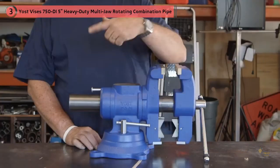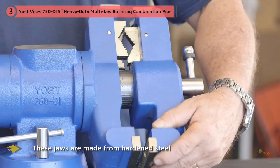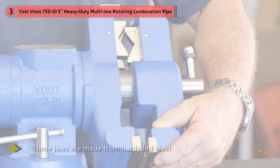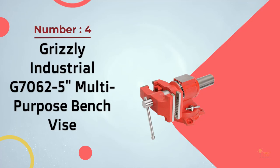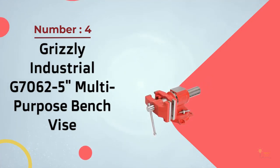These jaws are made from hardened steel, offering durability and longevity. The other reason for the increased clamping pressure is the large size of the screw and nut.